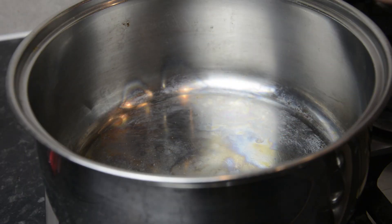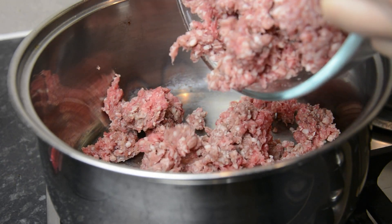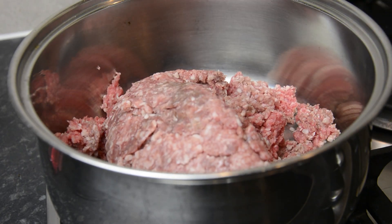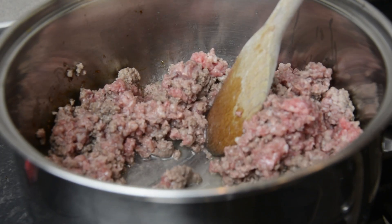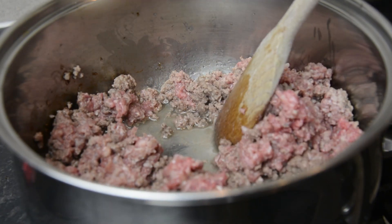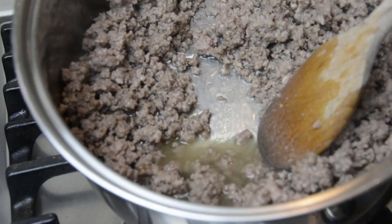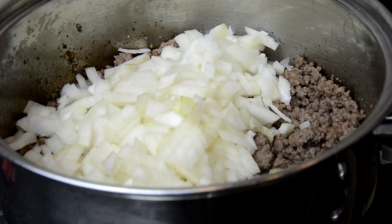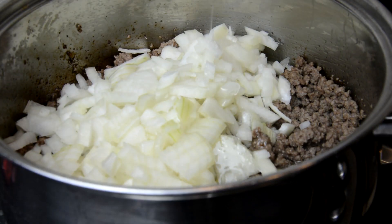First up we're going to make the bolognese sauce. Add your mincemeat to a saucepan and bring up the heat until the meat starts to sweat. Keep this going until all the extra juices drain out of the mincemeat and evaporate from the saucepan — this step is really important so you don't want to skip it. Once all the juices have evaporated, add your onions and corn oil to the saucepan and give it a good stir.